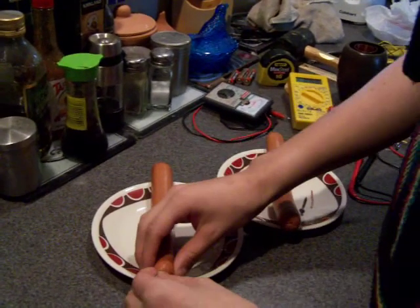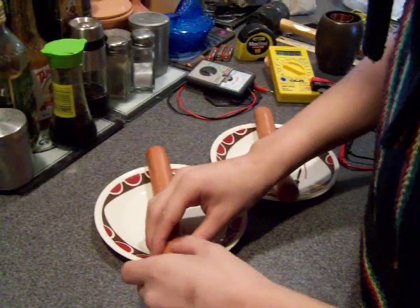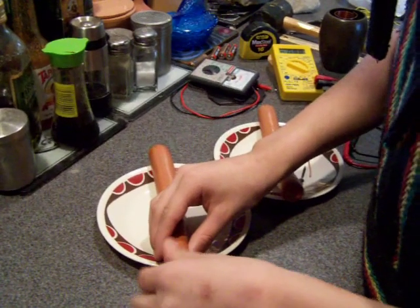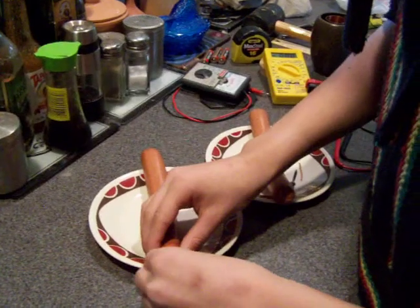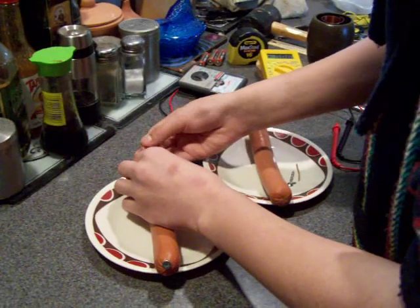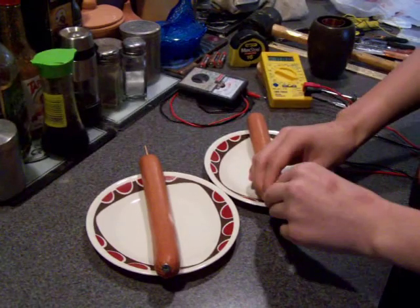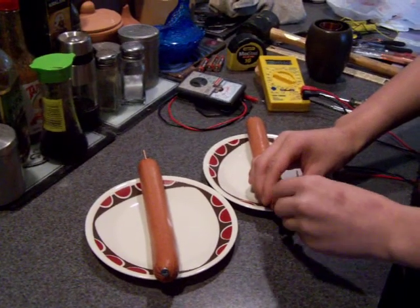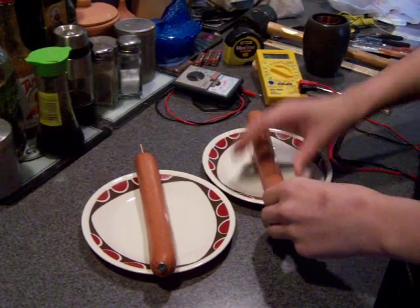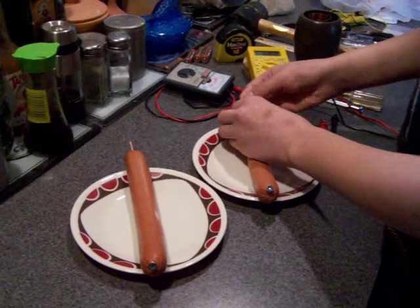First we'll insert a galvanized screw into one end and a copper wire into the other end. Then another screw into the other hot dog, and another copper wire into the other end of the other hot dog.